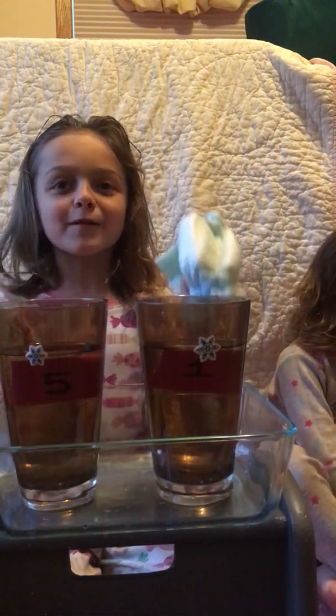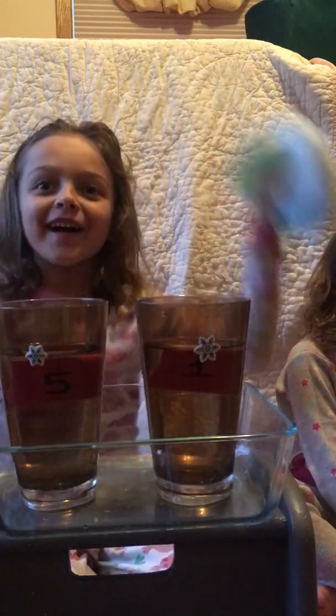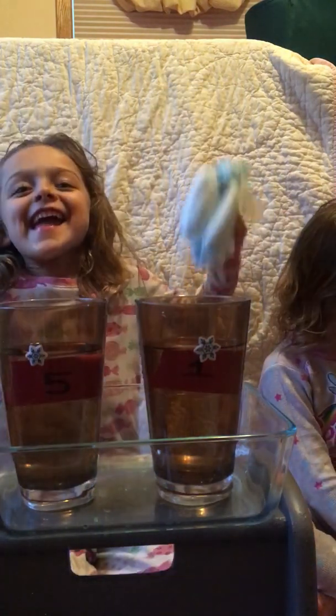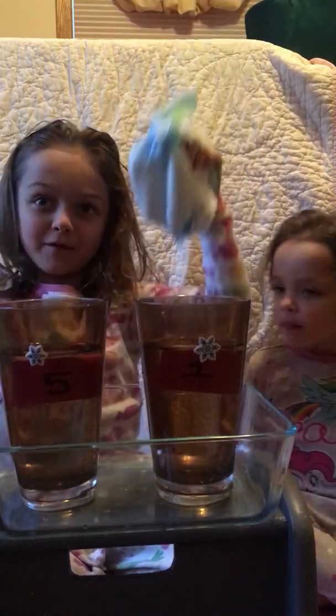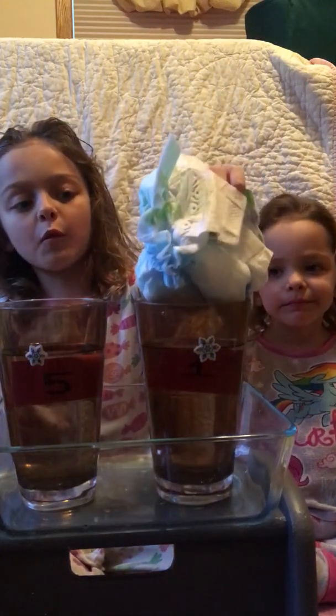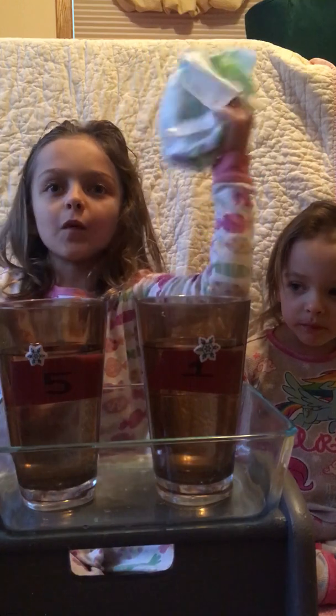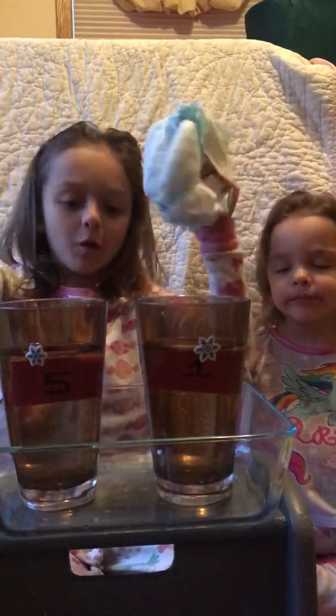Today we're going to learn about the absorption rate, and we're going to see if this one can pull more or this one. So, this is the size one. And this is size five. So, we're going to see.